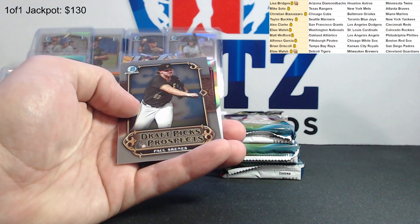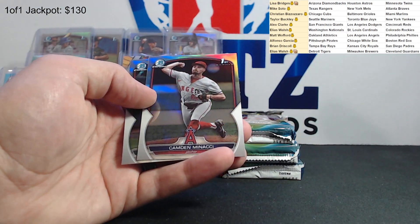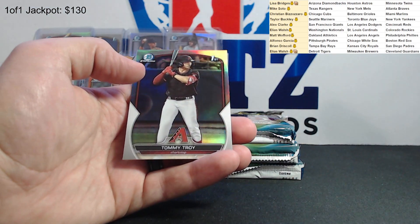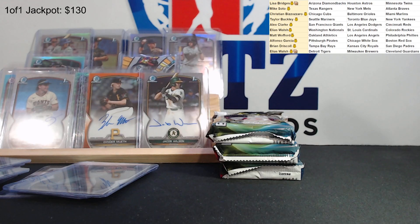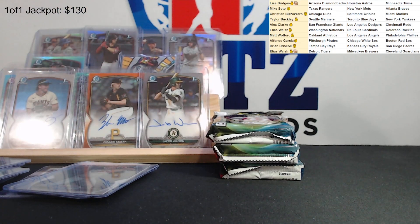Paul Skeens draft pick prospects. Camden Minako - sixth rounder. Tommy Troy - first refractor for the Diamondbacks. He was a first round pick, 12th overall. Pretty good. With the Phillies - Matt, there you go. Three packs left, more color hopefully, maybe sneak another auto in.